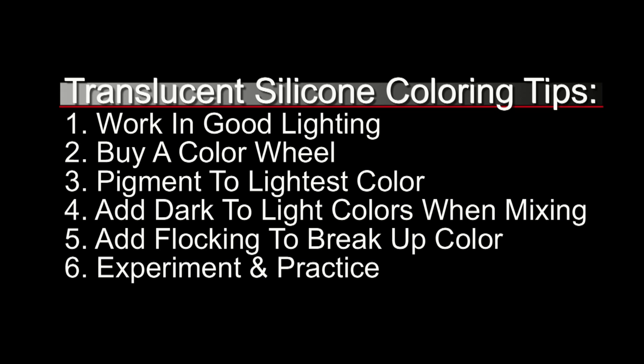Also, buy a color wheel — you can find these at most art supply stores in the paint section. These are little cardboard wheels that'll help you with your color theory. Next, you want to make sure you're always pigmenting to the lightest shade of skin tone, because when painting translucent silicone later you can always go darker but you can't go lighter. So remember: pigment to match the lightest skin tone on your subject.